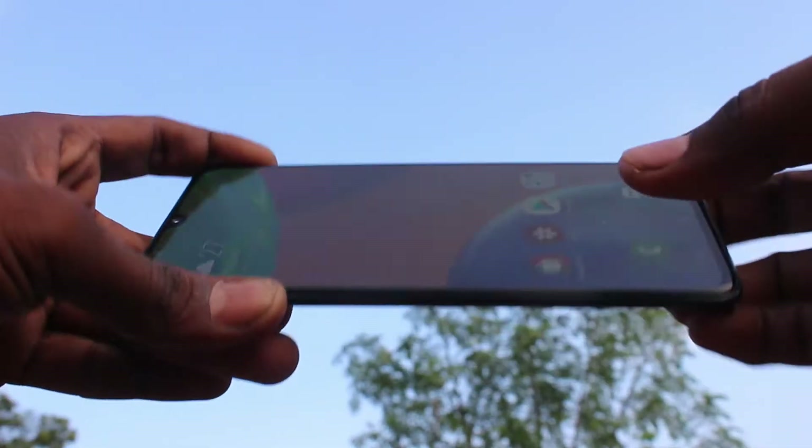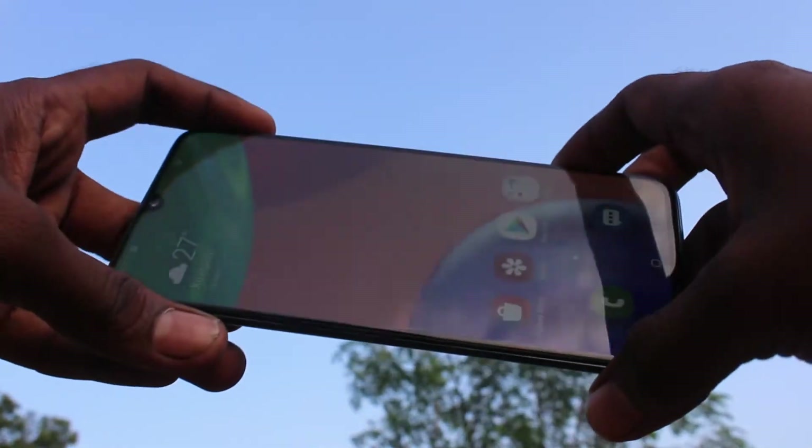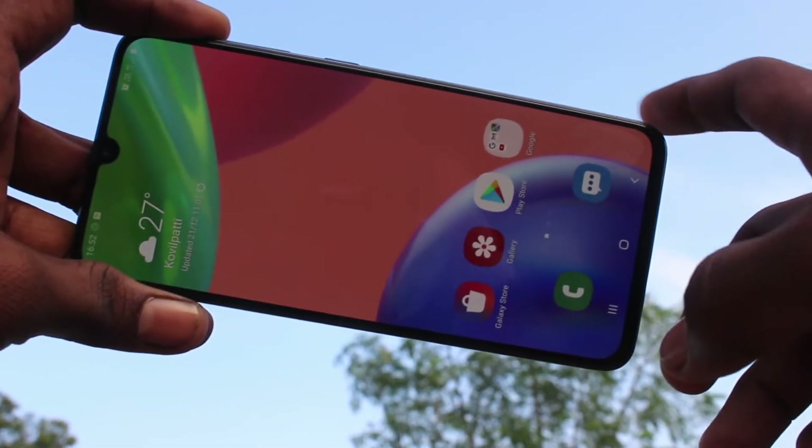Hello friends, welcome to 5amstrike. This is the Samsung Galaxy A70s smartphone. In this video you will learn how you can change the power off menu in your Samsung Galaxy A70s.